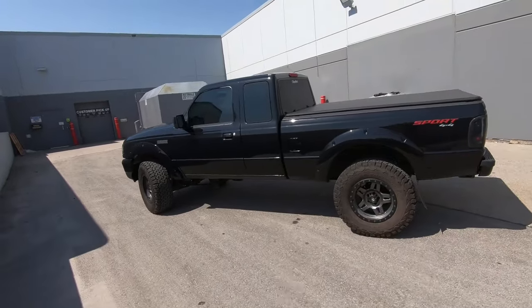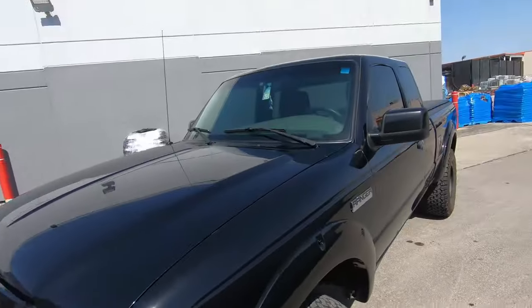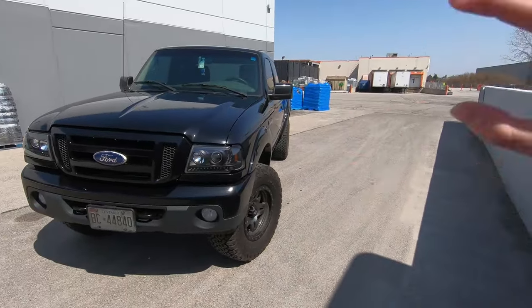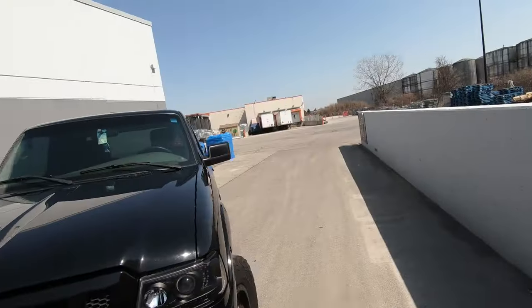What's going on guys, welcome to the video and welcome to the channel if you are new here. This is the Ranger build — 2011 Ford Ranger Sport 4x4, five-speed manual — that has been on the channel for just over a year now. Today I'm very excited to do a full build breakdown video. We've got the manufacturers of the headlights, the taillights, the full spec and size on the lift, the wheels, and everything you want to know will be in this video.